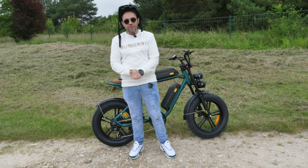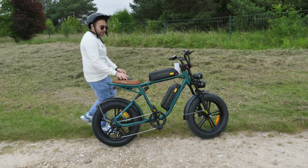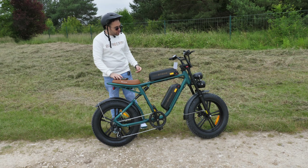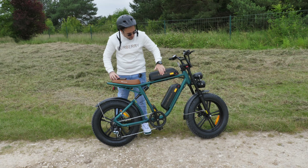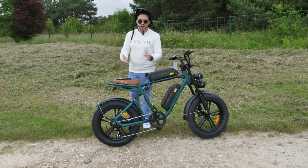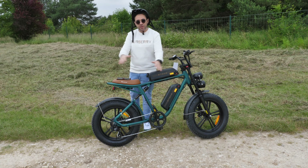Welcome to a new video with a new bike to test on the channel. This is the NJUI model M20, dual battery version — one battery on top, one on the bottom. As usual, this video will be split in two parts: first I'll go over the bike specs, then we'll do a ride.